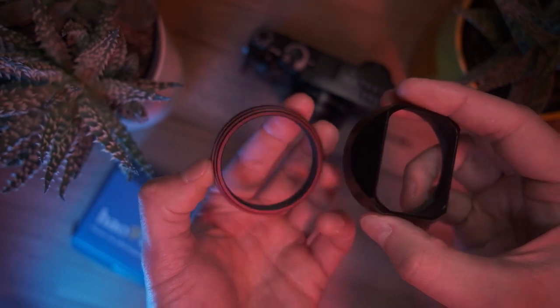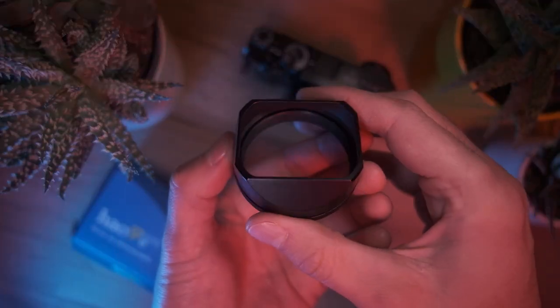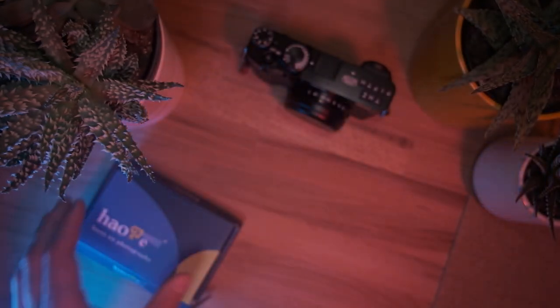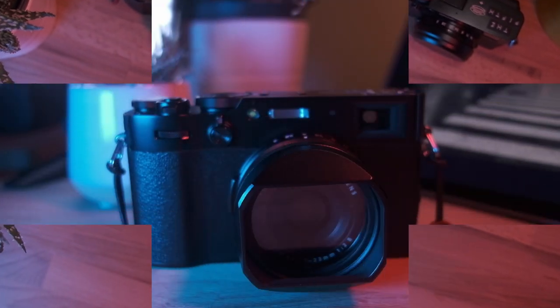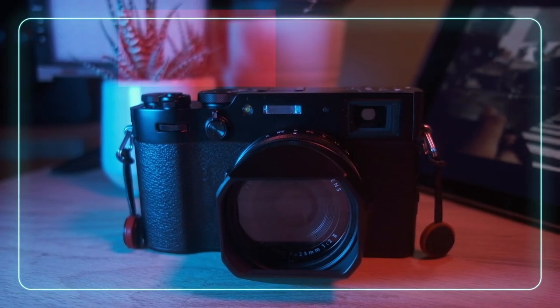At first I wasn't sure about the square hood because I feared it would cause some heavy vignetting on my photos, but after watching some reviews and testing it myself, I can safely say that the opening is just wide enough for the 23mm lens to capture its whole field of view without any additional vignetting.